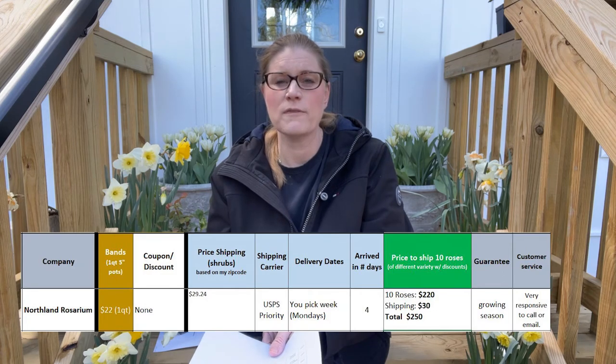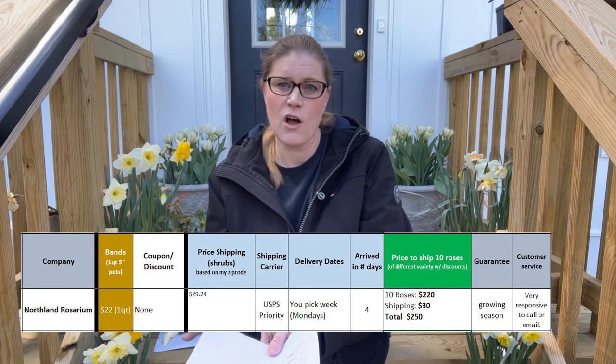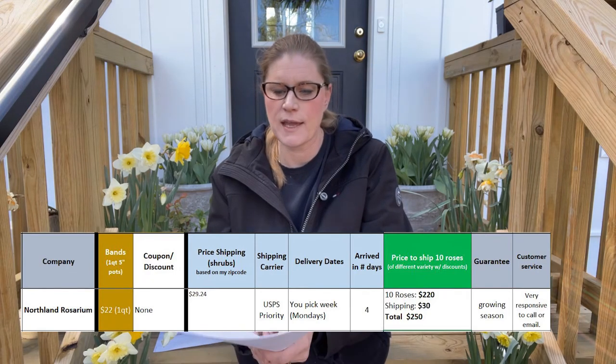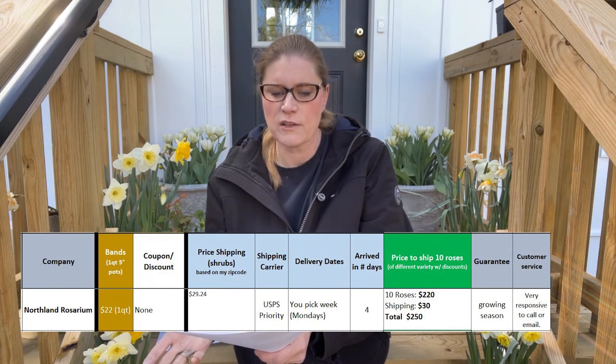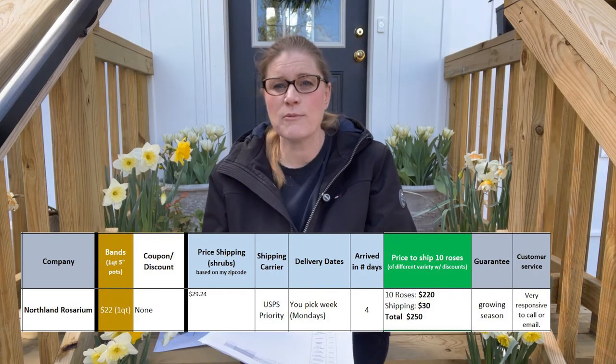Let's get into the pricing. Buying from Northland Rosarium, the pricing is about $22 per one quart. For my rack and stack analysis, I'm comparing what it would cost if I bought 10 roses from this grower, including any discounts or coupons available and their shipping rate. Based on 10 roses at $22 with no discounts and $30 shipping, the total would be $240. I was really impressed — the growers I bought from that were the least expensive also came with blooms. High Country roses all came with blooms and they're the same size, with Northland Rosarium being the next one up from that.